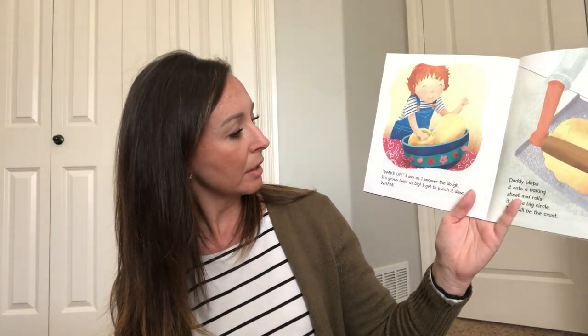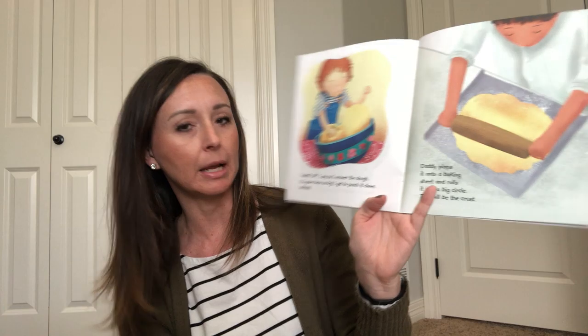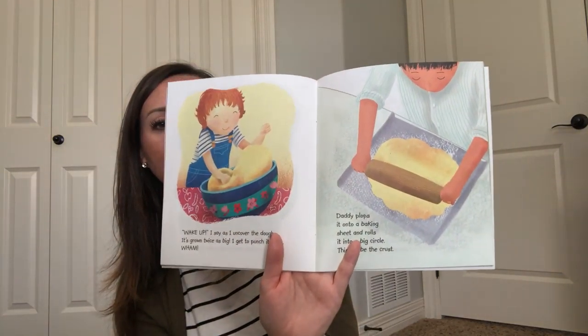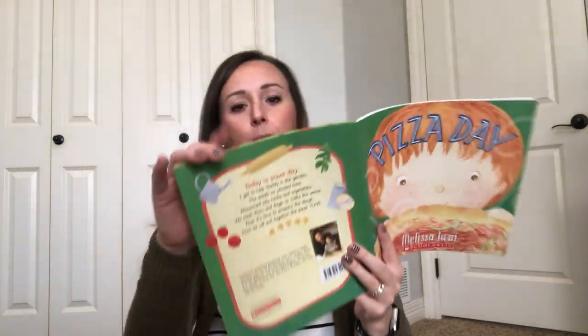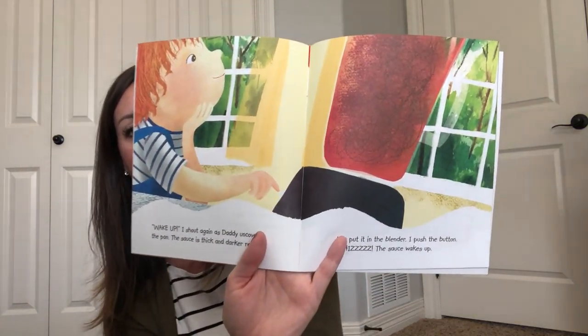Wake up, I say as I uncover the dough. It's grown twice as big. I get to punch it down. Wham! Daddy plops it onto a baking sheet and rolls it into a big circle. This will be the crust. Wake up, I shout again as Daddy uncovers the pan. The sauce is thick and darker red now. We put it in the blender. I push the button. Whiz! The sauce wakes up.